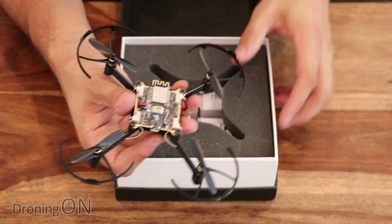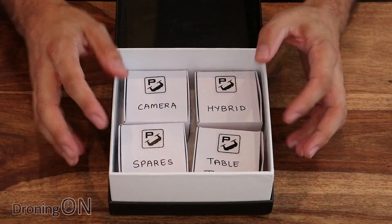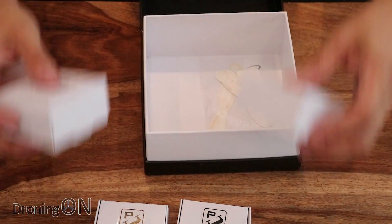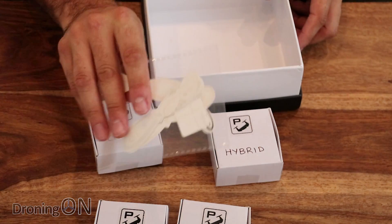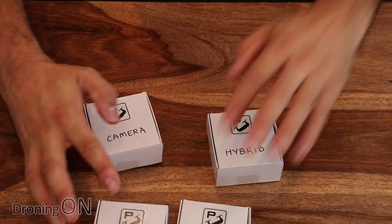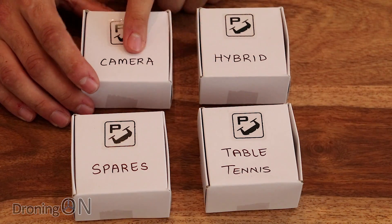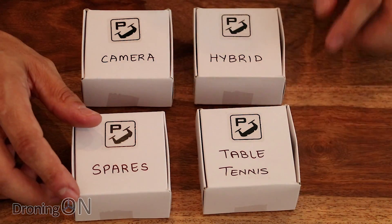Don't expect to get a transmitter in this box, because this is an entirely app-controlled drone. But once you venture inside the box, you get some interesting little boxes, plus some brand stickers. The experiments included in this kit are: a camera module, a hybrid module — not sure what that is — spares, and table tennis.